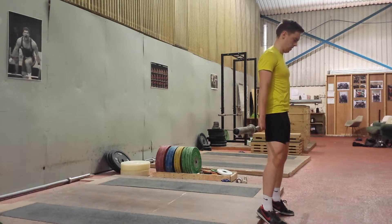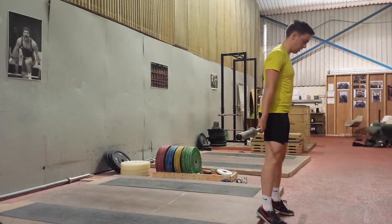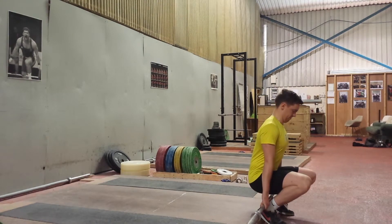Down for 3 seconds — 3, 2, 1 — then drive back up, pushing against the heels and feeling that VMO, just down that little teardrop beside the knee, really burning.